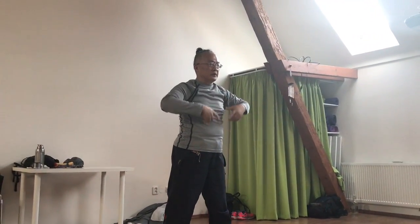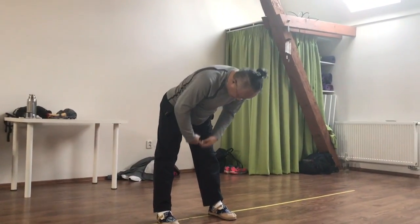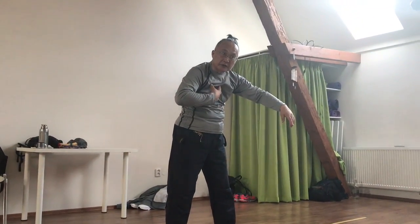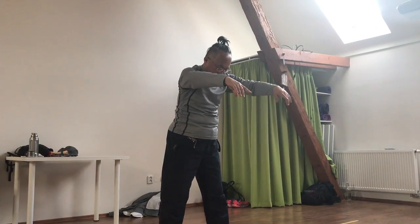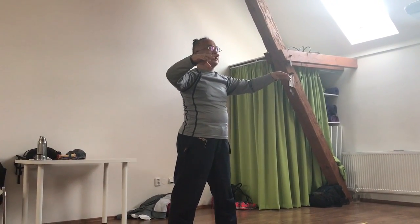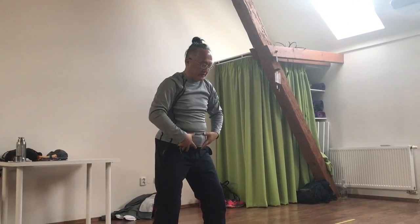I open slowly from here — you can see this part is still closed. I open from here and then open up, open to the chest — here, here, totally open — and then close from here.